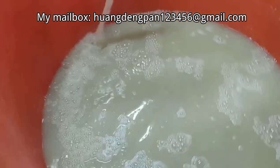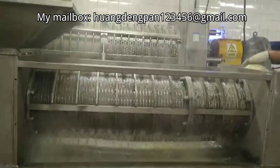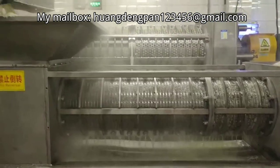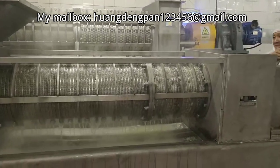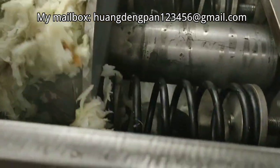Materials enter the equipment from the feed box and are squeezed by progressive pressure under the transmission of the spiral auger. Excess water is discharged from the outlet through the screen, and the de-watered materials are continuously transported by the spiral auger and discharged from the equipment through the discharge port.